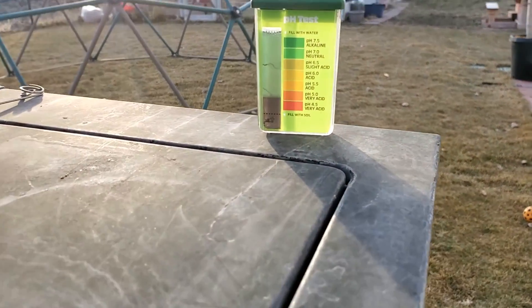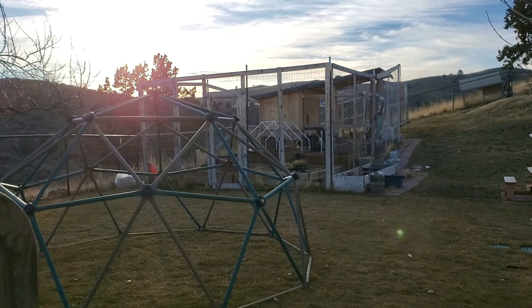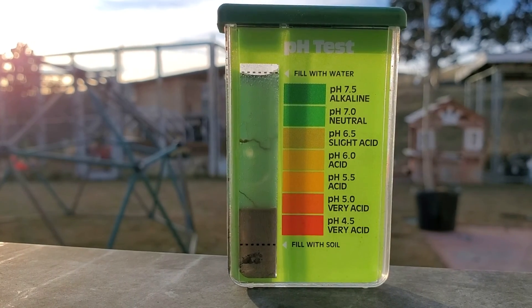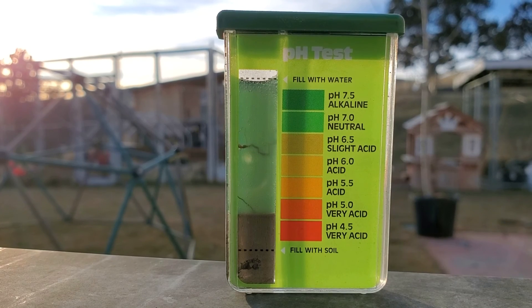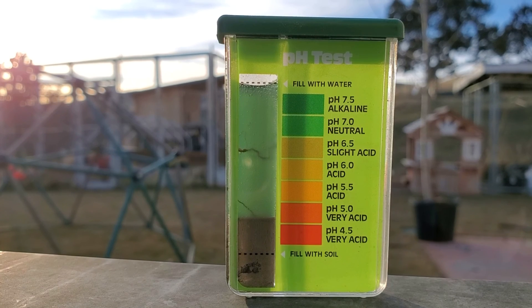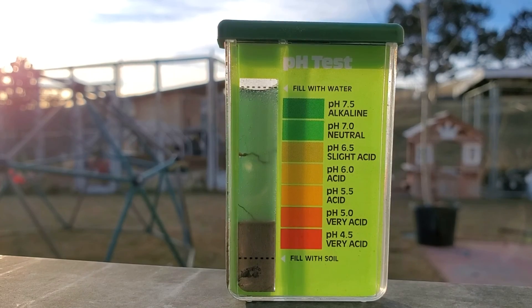But the soil probe isn't always as accurate as the test. A full hour has passed and the dirt has settled. You're supposed to let direct sunlight go through this. You can see that the color is slightly less dark than pH 7 neutral, but it's definitely not getting into the burnt umber orange color of 6.5. That leads me to believe this test is telling me that my soil is probably somewhere in the 6.8 to 6.9 range. Now that's just one probe and one test.